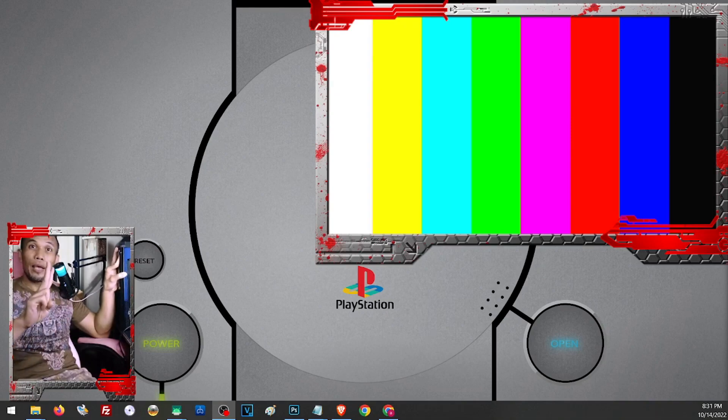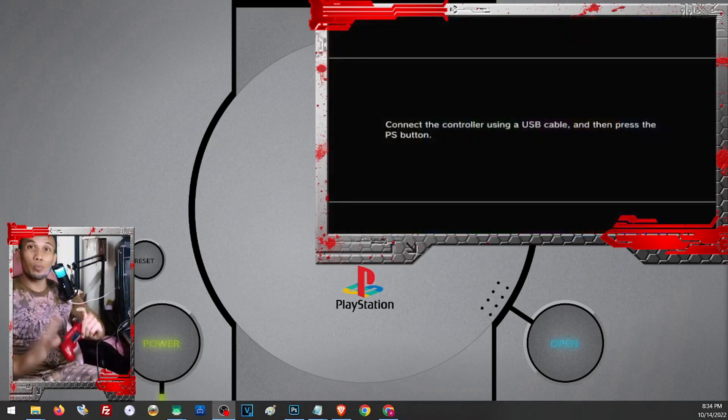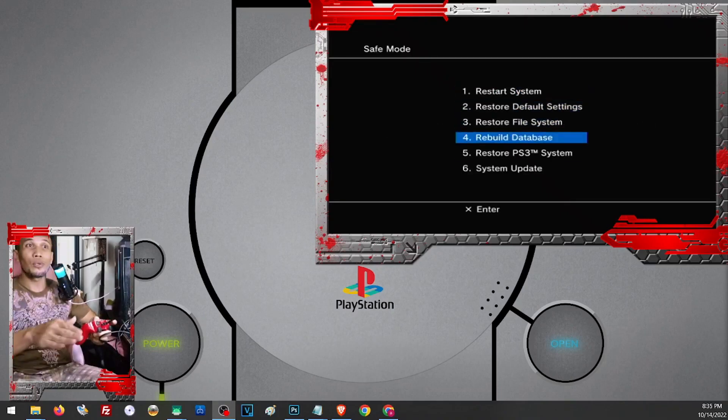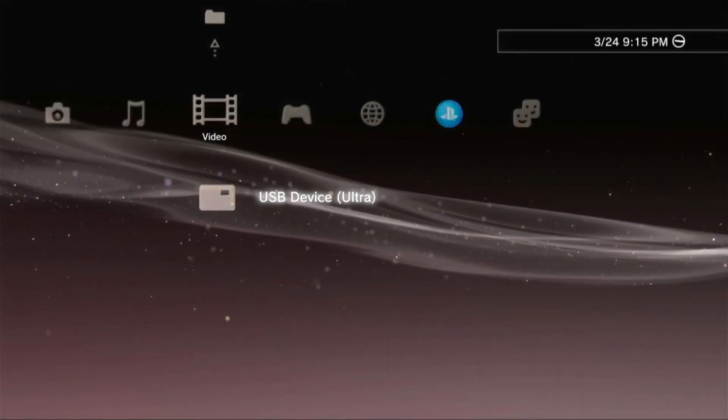Wait for the second beep, then wait for the third beep. It will turn back red. Once it's red, press and hold the power button again and wait for the fourth beep after the second round of the power cycle. Once you are on the Safe Mode screen, get a USB cable and connect your controller to your PS3, then press the PS button. Choose option number 6 by scrolling down and pressing OK. Then follow the instruction: press and hold the Start and Select buttons at the same time, and it should start the update. After the update, it will automatically restart.